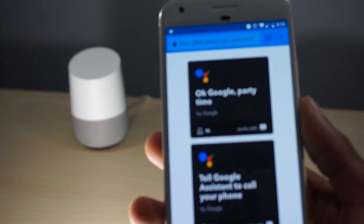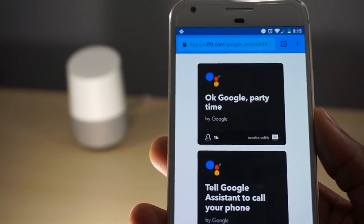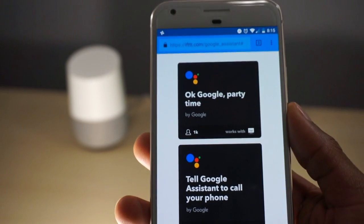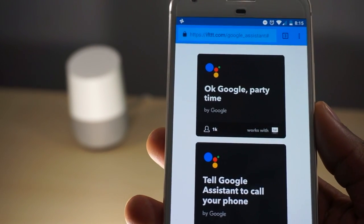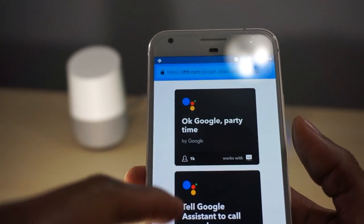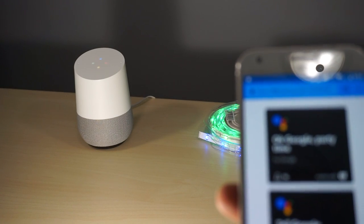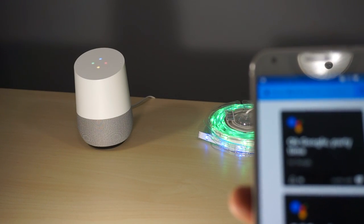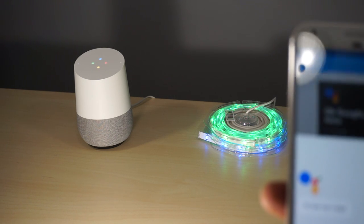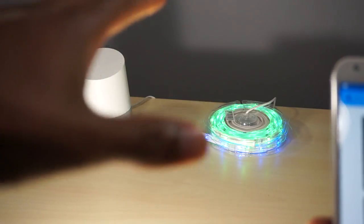So guys, you've seen the basic functionality. If you go to the website IFTTT.com, you actually have some more settings that will work with your Google Home. For instance, one of the first ones you see is 'Okay Google, party time' — though as you heard, it searched for party places nearby because it's not set up yet.